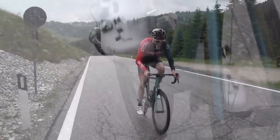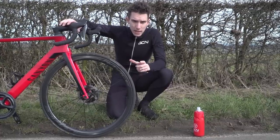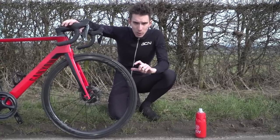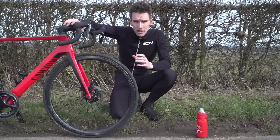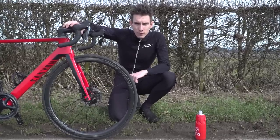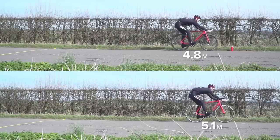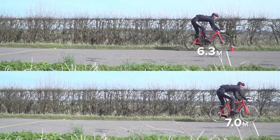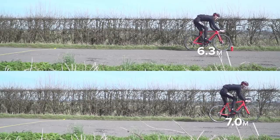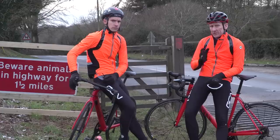That said, a Dura-Ace rim brake caliper would offer better modulation than a 105 one — particularly if you go for the direct mount option, which bolts onto your frame via two bolts instead of one, stiffening it up even further. Right then, so far so good. The difference between the mid-range bike and superbike is pretty small, but will the tables turn? Now the speeds are about to go up.